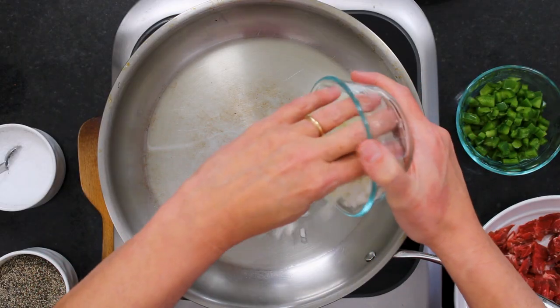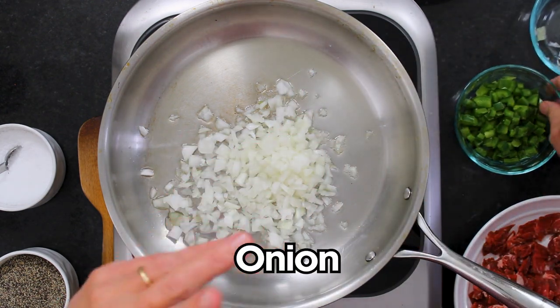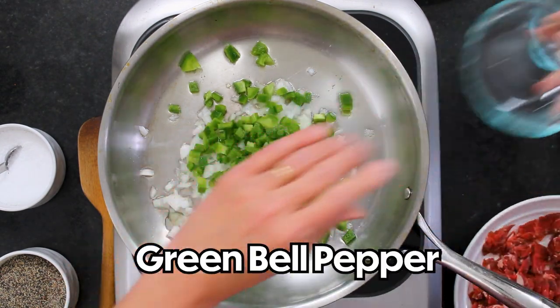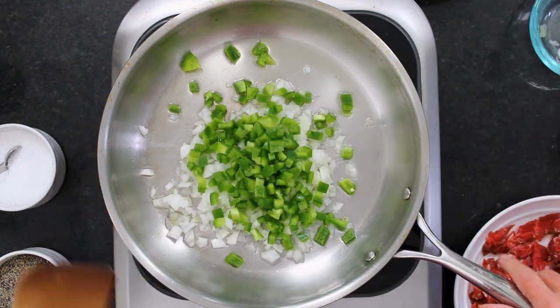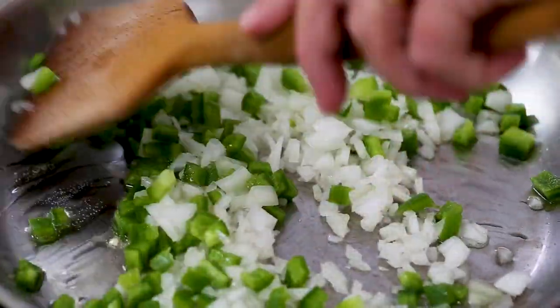I've got a nice hot skillet with a tablespoon of olive oil. This is a cup of chopped onion — like one medium onion — and then this is green bell pepper that I've seeded and chopped, about a cup. If you like your Philly cheesesteak with mushrooms, you could sauté some mushrooms.